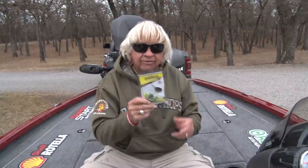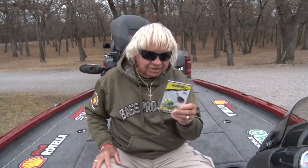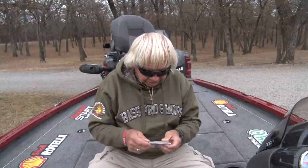I promise you it will, and I'm going to show you exactly why. We're going to run through this, and at the end of this video I want to read for you what I've got written on the back of this package — because if you've never thrown a spinnerbait in your life, you just read the back of this package, go out there and fish it just like it says, and you're going to have the thrill of a lifetime.